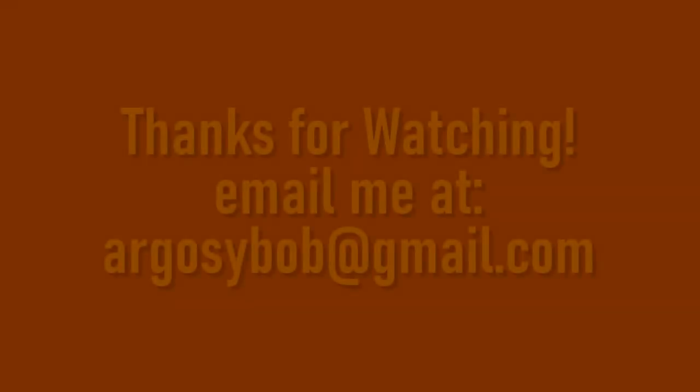Like I said, this was a fast one this week. Thank you so much for watching. We'll see you on the next one.